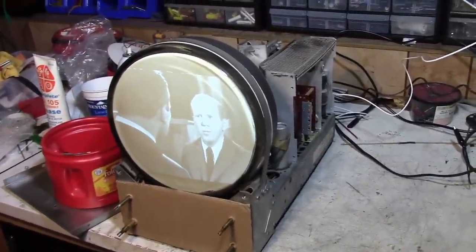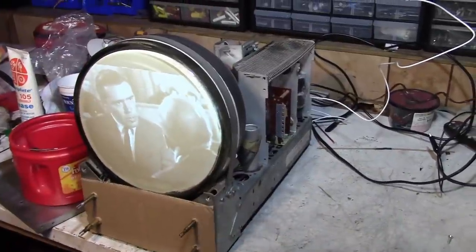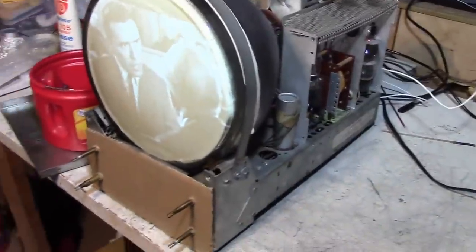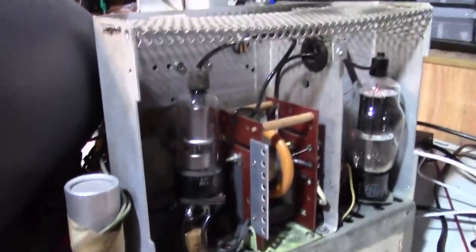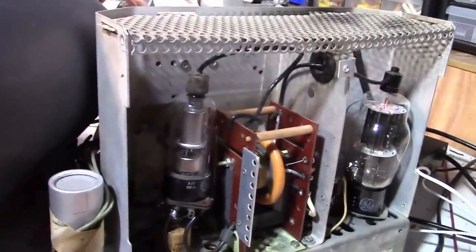This was an extremely frustrating set to work on, partly because it had been worked on before — stuff had been tinkered with — and it's just a difficult chassis to work on. Eventually I figured out that the flyback had been replaced. The replacement flyback I just could not make work right, so I dug up yet another replacement flyback.